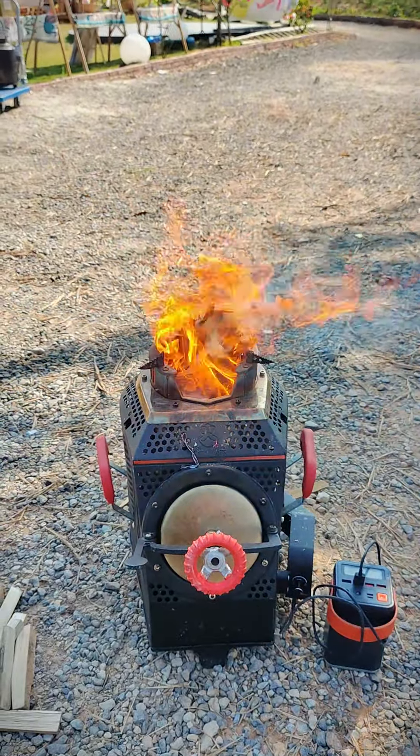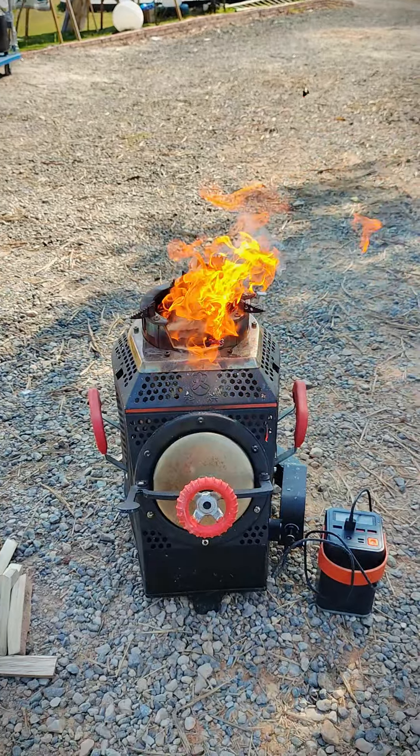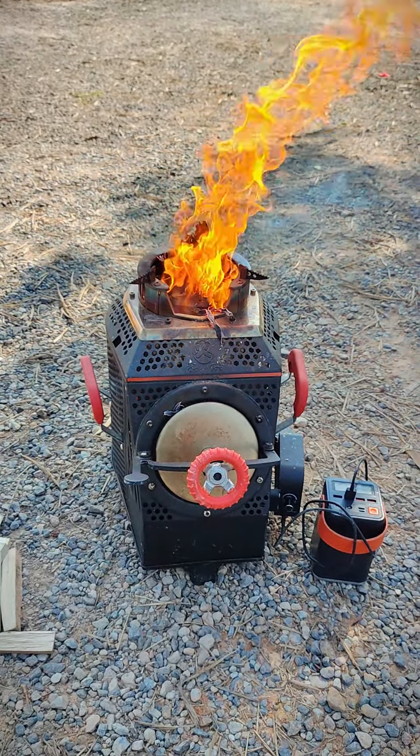There will be some smoke from the kindling at the beginning because they are outside the stove — the gasify effect doesn't work yet. After the ignition is completed, there will be no smoke anymore.